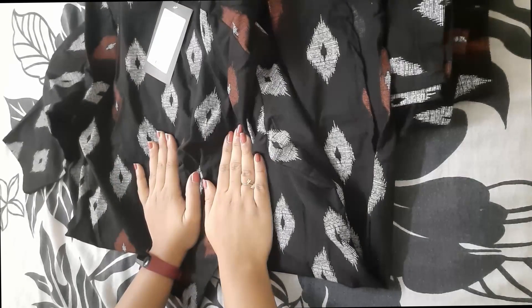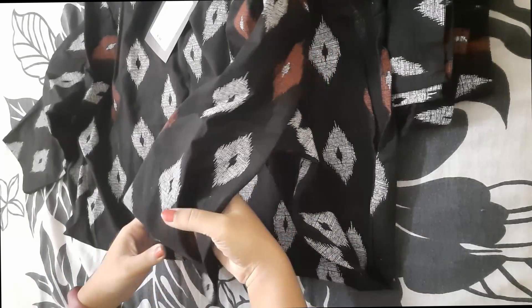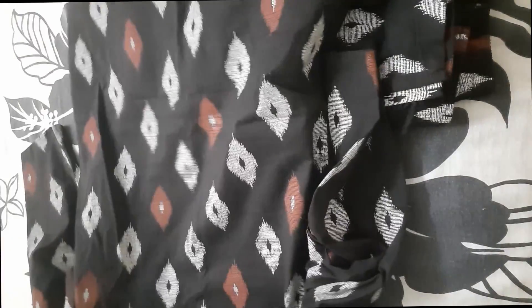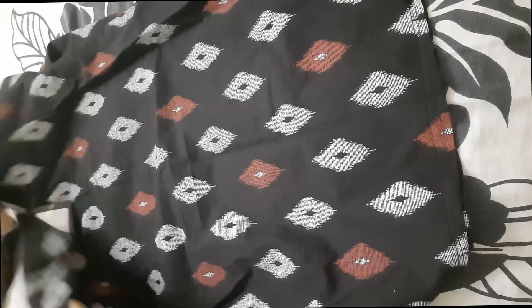Hey guys, how are you all doing? I hope you're doing well. Today I wanted to show you what I got from Myntra. I got a set of night suit from Myntra recently and I wore it — I'll show you how it looks as well. But first let's talk about how it exactly looks. You have a top and a bottom, so let's see the top first.